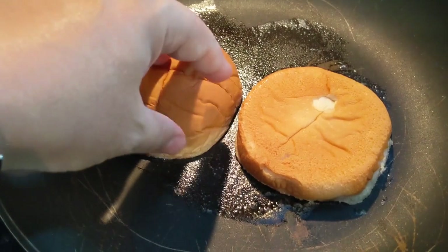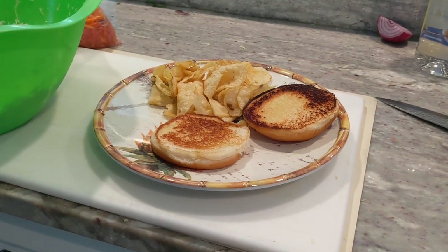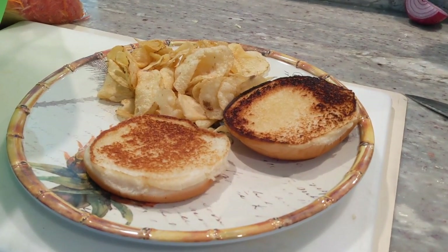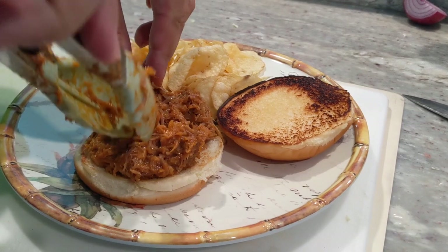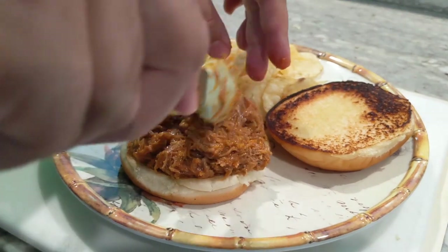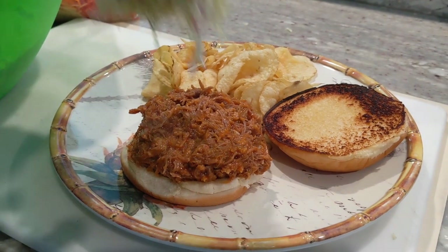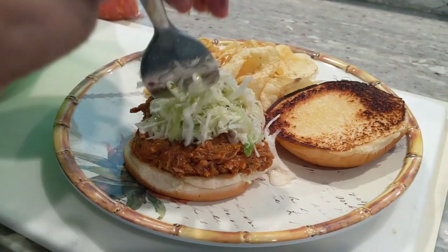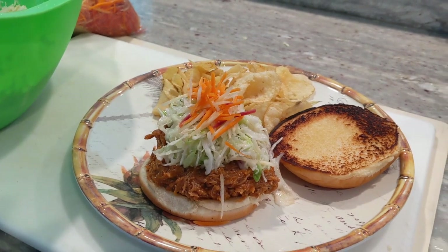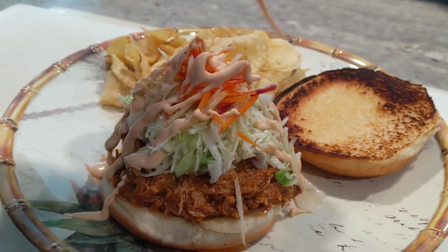Next up I'm gonna toast some buns with some butter, get them all nice and toasty. Now we're going to the plate — let's put this nice sandwich together. Got some pulled pork here, oh look at that, nice and hot. Get some pulled pork piled up in there. And what's a pulled pork sandwich without a little bit of coleslaw on top — or in this case, a lot of coleslaw. And I'm gonna finish it off with a little bit of this nice smoky ranch. Look at that.